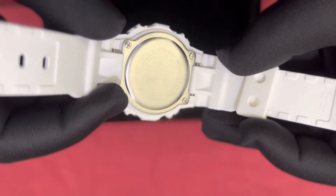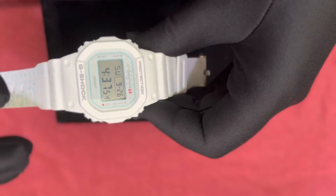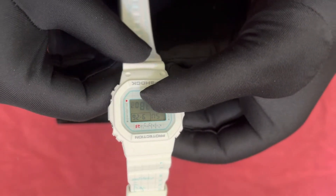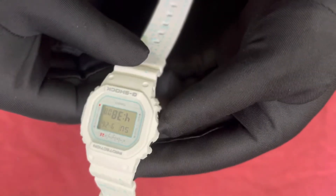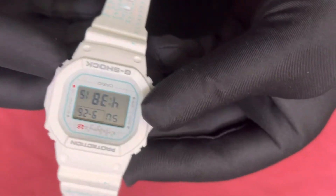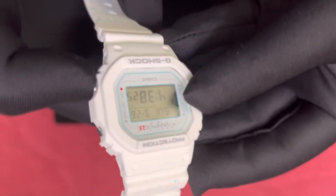At the bottom, the model number of the watch is written here, and it has a stainless steel back. If you can see here, the shaping on the sides shows different buttons for different functionality — to change the timing and so on. We can see the day, the date, the time, and the seconds. There is also a mode button, an adjustment side, and this side is for the light.